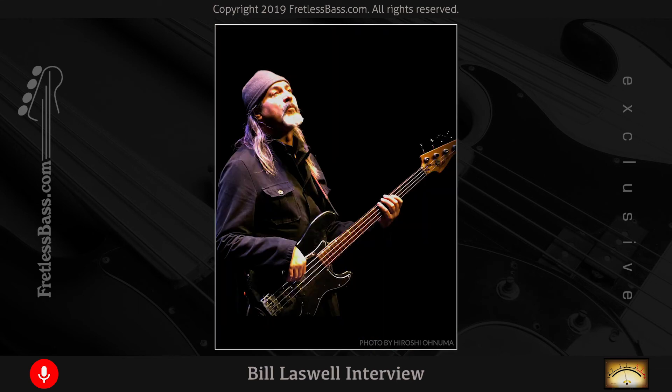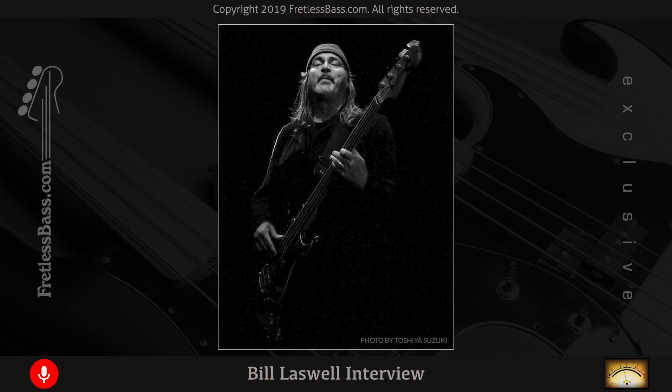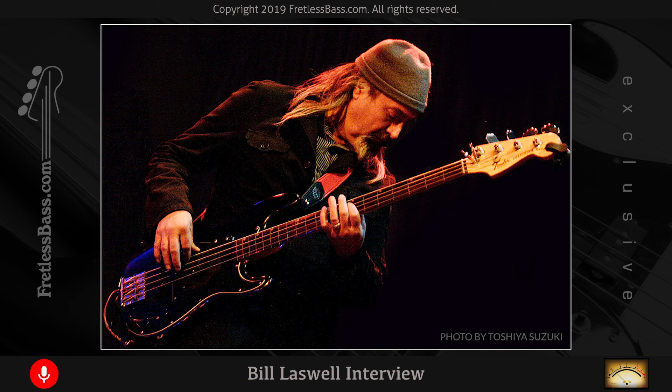For the bass on Pill, I believe there was an Ampeg SVT — not a vintage one, relatively new — a head and a cabinet, plus of course the DI, probably a tube DI. You have two channels and get a balance that you like. I didn't use effects on that record. Jason always had compression on everything but it's subtle — it just evens things out. With really good compressors and someone who knows what they're doing, it's subtle. Cheap compressors just squeeze the life out of something. If you're pretty consistent in your playing pressure, you almost don't need compression.